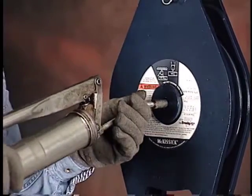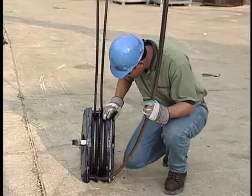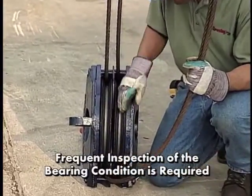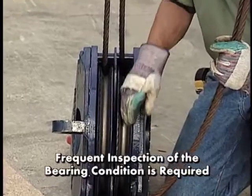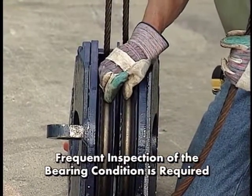For easy maintenance, lubrication can be provided through the center pin. As with all lifting and rigging hardware, a frequent inspection of the bearing condition is required each day before its use and also during its use when service conditions are warranted.